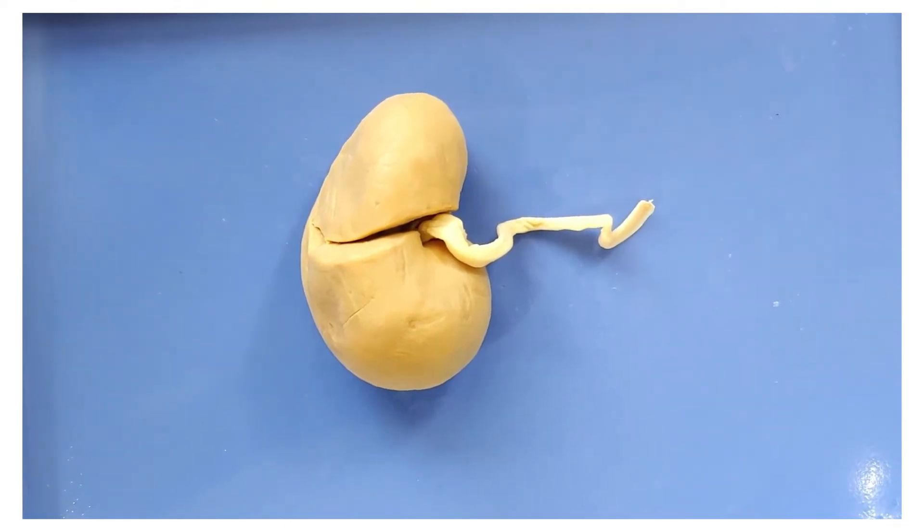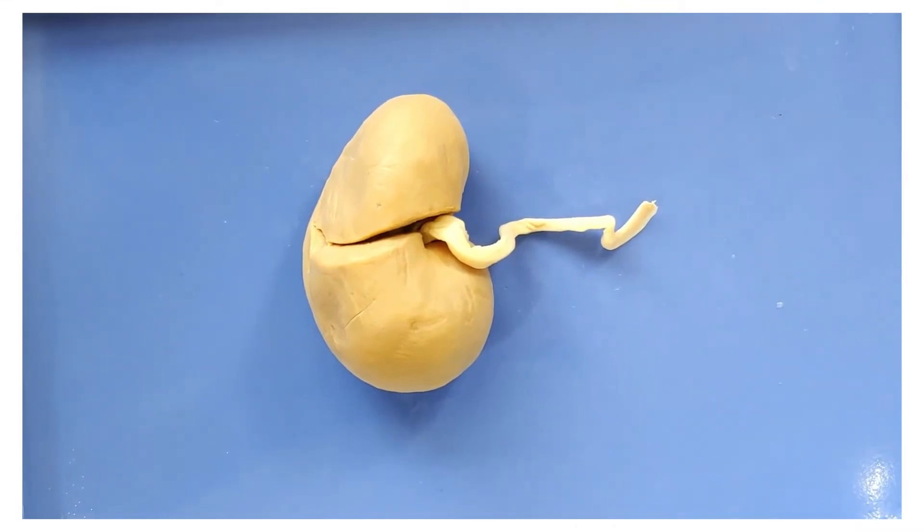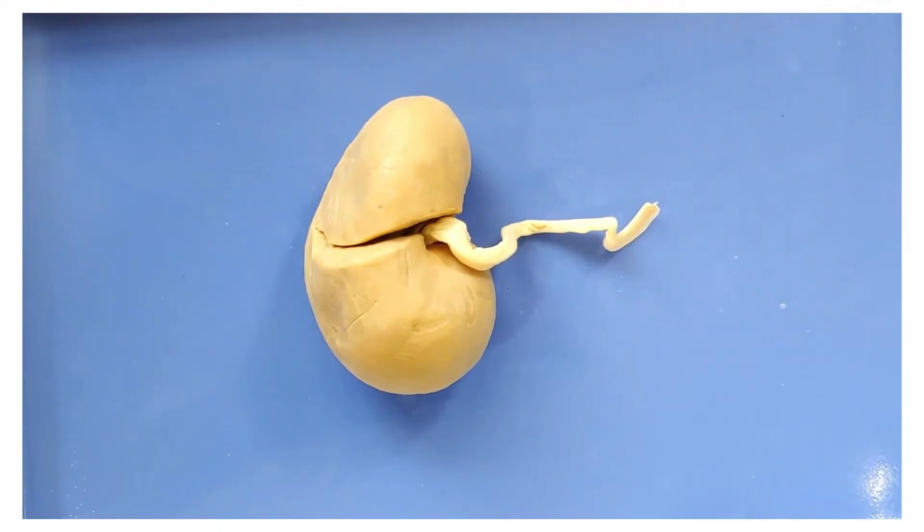Because of this, you can get one of your kidneys removed and function just fine. However, what's interesting is that for children born with only one kidney, the lone kidney grows until it has the combined weight of two. Your body likes to be redundant, I suppose.